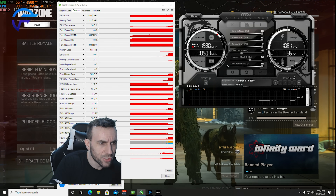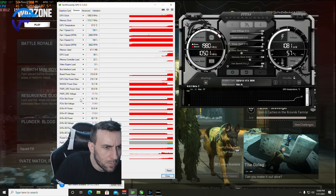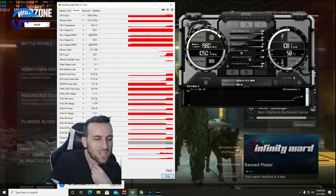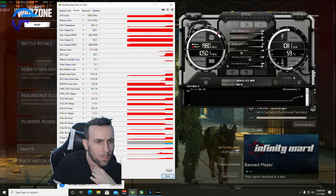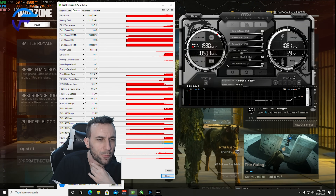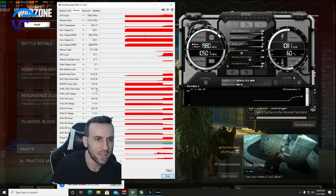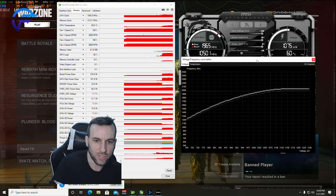99% GPU usage. Look at this — PCI Express slot power is 56. Stock, it was pulling 85 watts. So with the shunt mod, it's still pulling 85 watts — it just shows lower because of the shunt.